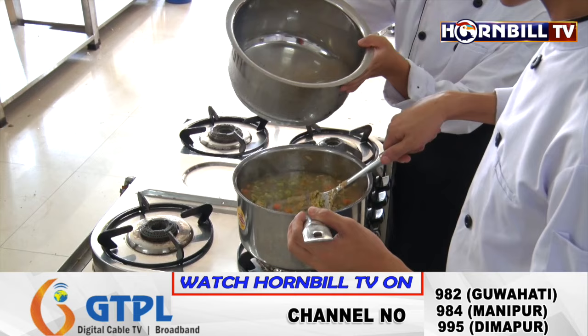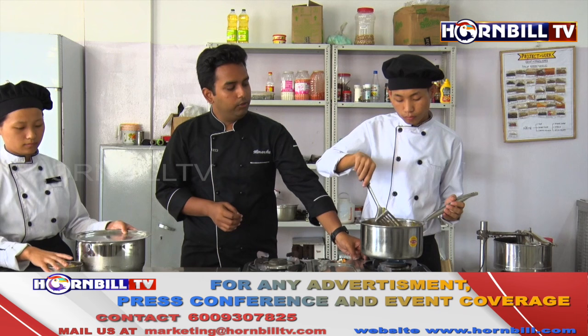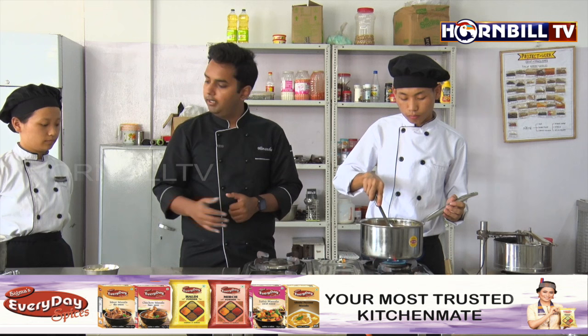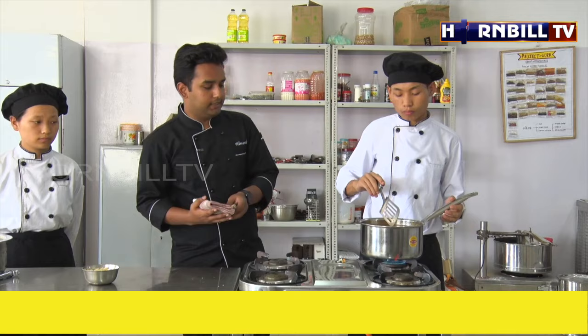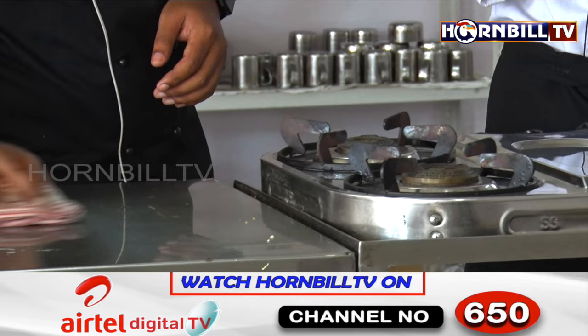Kajini, please add the chicken stock. We are going to increase the flame at this point of time. When we are cooking, it's also very important to maintain the hygiene of the place and to keep on cleaning our cooking ranges and stations.